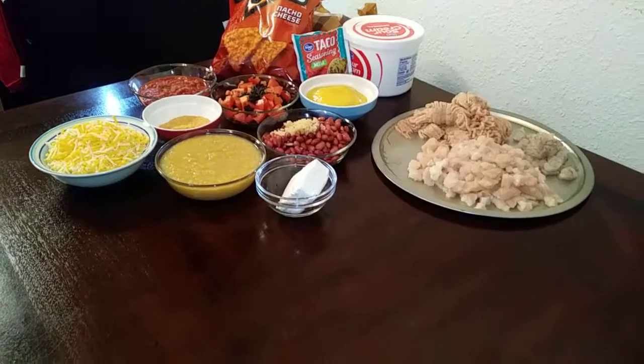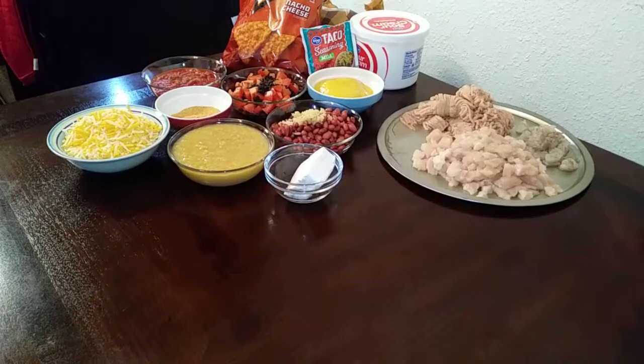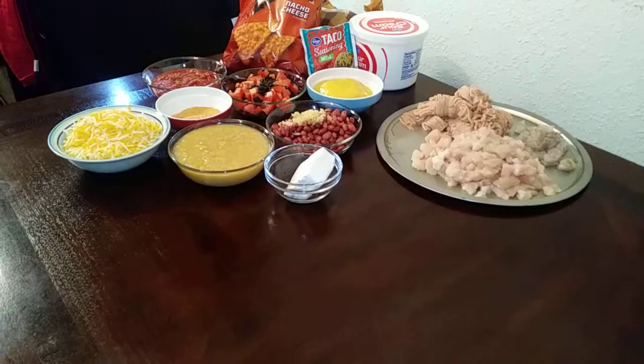Greetings and Blessings. Thank you for joining MasterChef Leigh in the Kitchen Lab for more flavor and seasoned recipes. Today we are making our tortilla casserole.